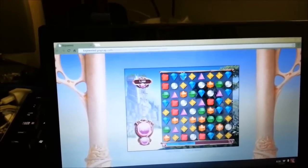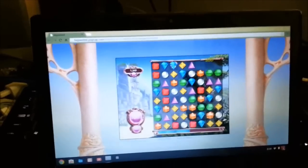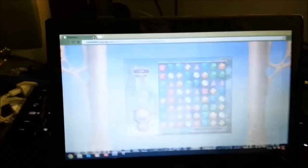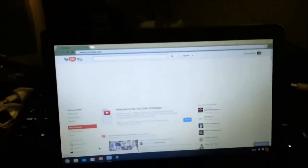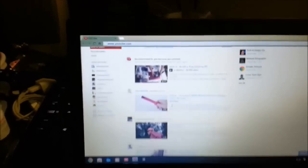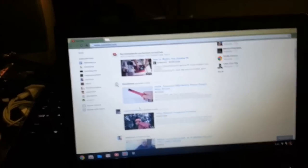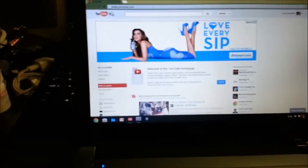I did find the touchpad is a little stiff, so that's why you see me clicking and then dragging over and clicking. YouTube is stock on here. Let's do some Chris Calico.